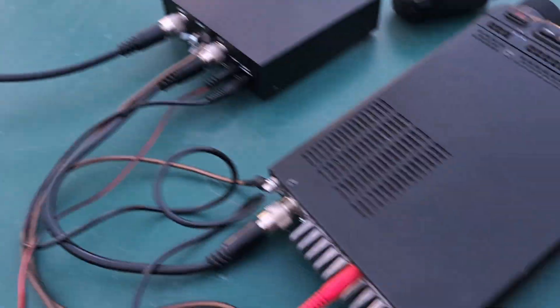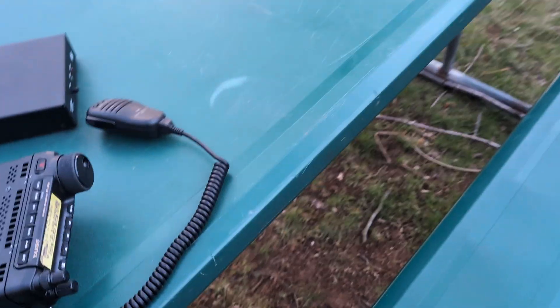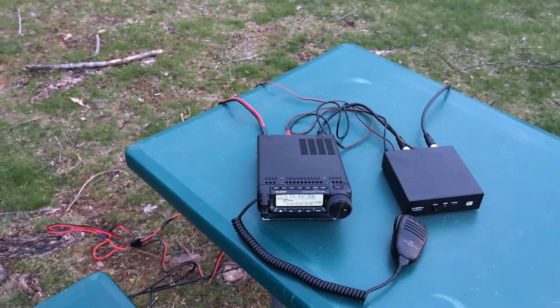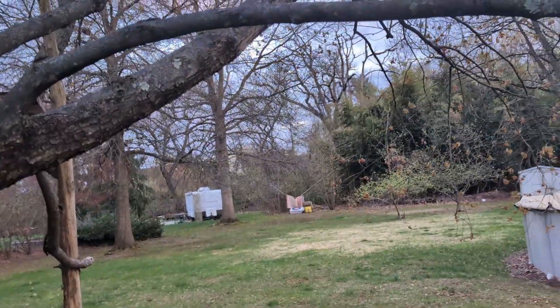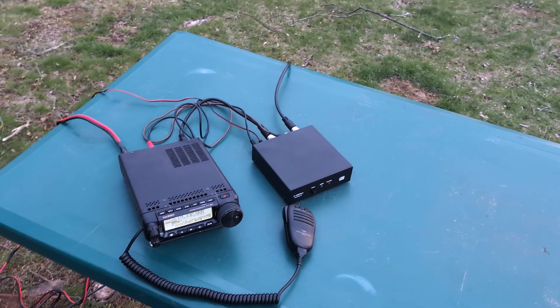The coax comes down the tree and it goes over here into the tuner and into the radio. We're running here off of a battery, and we just made a contact into Louisiana. So I'm here in New Jersey, so very cool. In the next video, we will be demonstrating how to make a contact while riding down the zipline. Stay tuned. K-E-2-B-U-D 73.